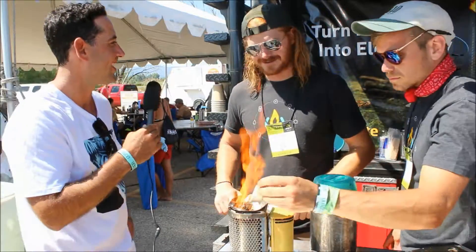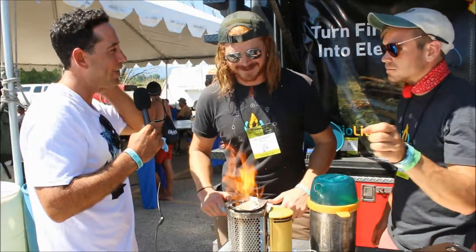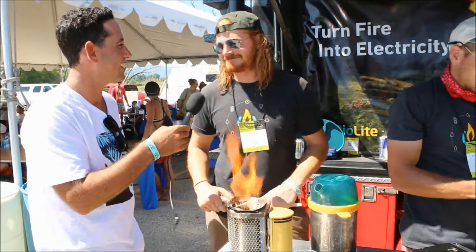I think it's neat. I'd love to get out there and try it. Absolutely. Thanks a lot, Will. I really appreciate it. Thank you. Good luck to you guys.